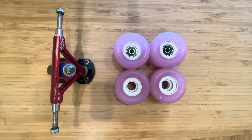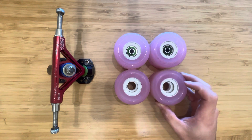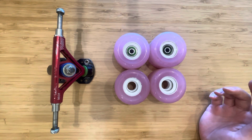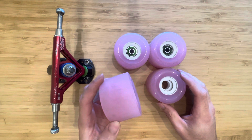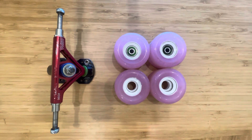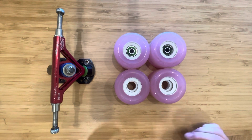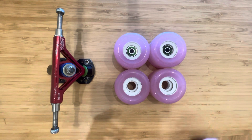Hey folks, I got a set of the Blank Wheel Co. Chex from Thrift Skate Washington. They sent me these for free to give my thoughts in a quick review. I wanted to do a little bit of a breakdown video after I've skated these for essentially a hot weekend.